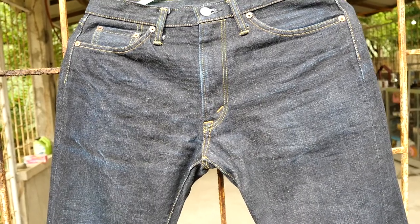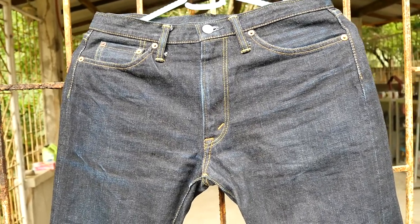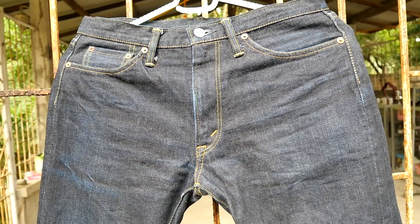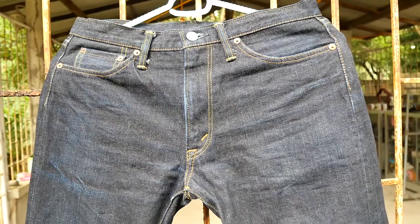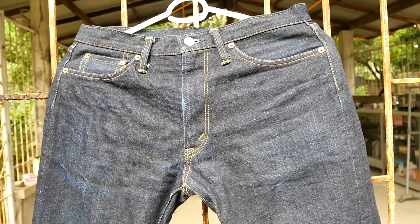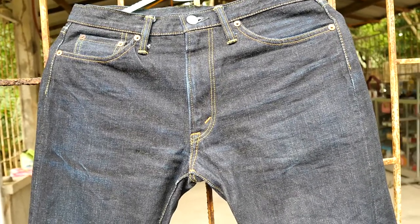I bought this from a local authorized distributor of Flathead denims in Metro Manila. I bought this particular denim in December of last year, 2020, at the Signet store. The price is 12,000 pesos and the size is waist size 32. I made sure to fit this properly at the Signet store.